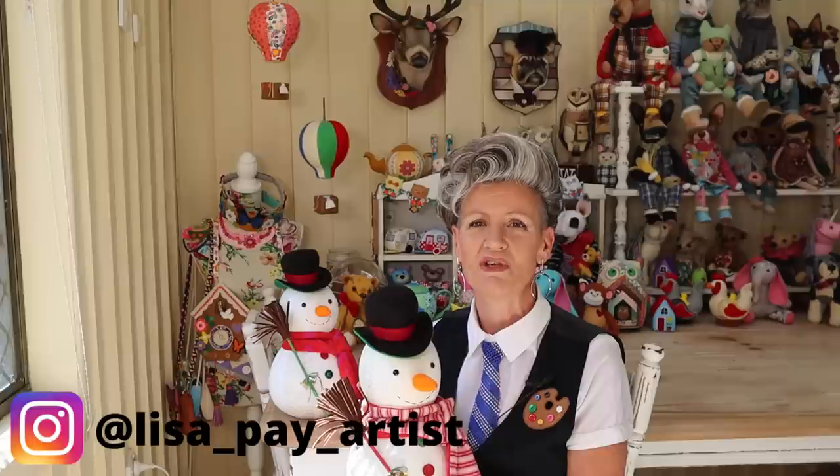Thank you all for joining me today and making little Mr. Snowman. He did come together very quickly - I'm sure he's going to be a great centerpiece in your home. Make sure you check out my other videos if you're looking for little gift ideas - there's nothing better than a homemade gift. Make sure that you subscribe so you don't miss any of those upcoming free patterns and designs. I've definitely got some little shelf sitters coming up. I often feel a bit bad because all of the things I design don't really serve any purpose - I'm not an oven mitt kind of designer - but I guess designing things that bring joy is a good thing, and joy is what we need right now. Stay safe, follow me on Instagram for sneaky peeks at what's coming up, and thank you so much.